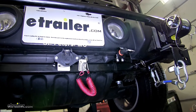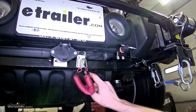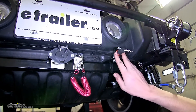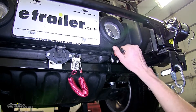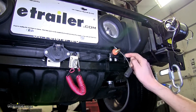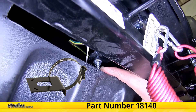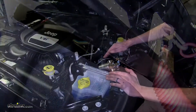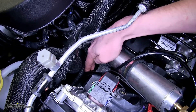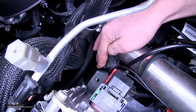On the front of our Jeep, we have two things to mount. We have our breakaway switch, which we attached to our base plate's breakaway switch mounting location using the provided hardware. Then we have our airline connector — the airline connector on the front needs to be the male end. We attached this to a no-drill mounting bracket secured to our base plate with the provided clamp. The airline from our fitting on the front runs up behind our radiator in front of our engine, secured to a wiring harness with zip ties to keep it away from moving parts and heat sources.